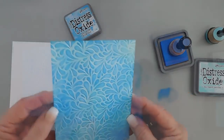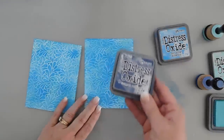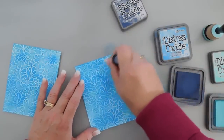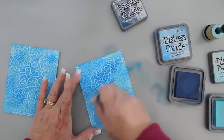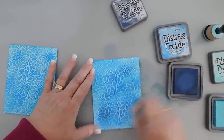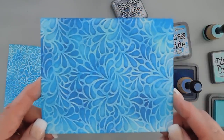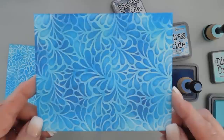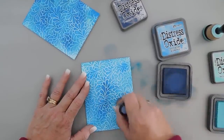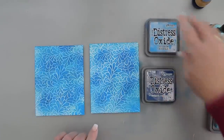So there is our beautiful background panel. I think I'm going to go one step further and bring in one more ink. I'm going to bring in my Chipped Sapphire and I want to see if I can get an even more intense color. I'm going to go over the Chipped Sapphire just in a few different sections — I think that looks really pretty. So: Chipped Sapphire, Salty Ocean, and Salvage Patina.